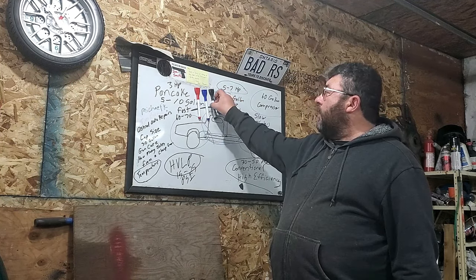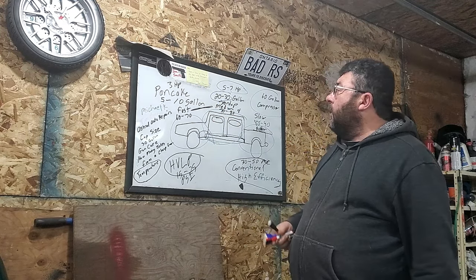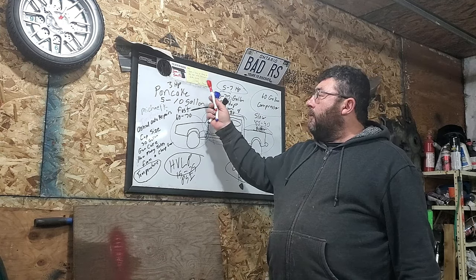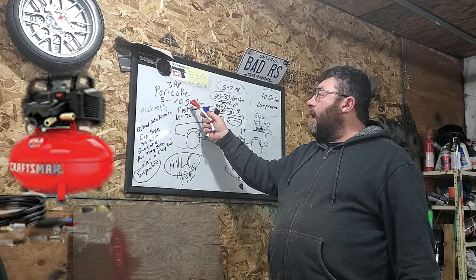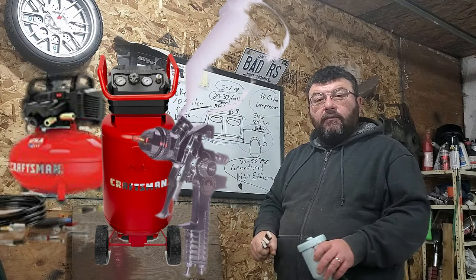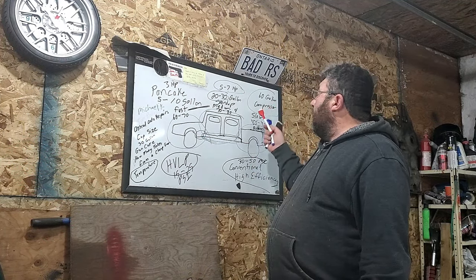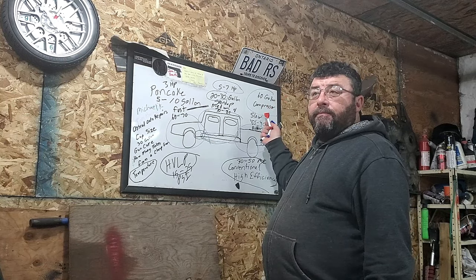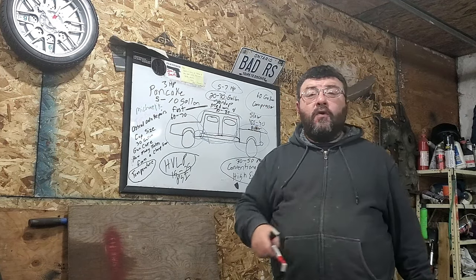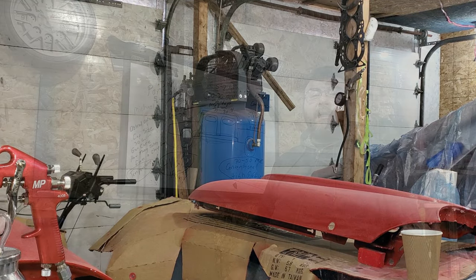We have three types of compressors you're going to be running into at home. You'll have your three horsepower 5 to 10 gallon pancake. You'll have your 20 to 30 gallon stand-up, which will most likely have some wheels on it. And then you have a bigger one, like I have over here in the corner — the 60 gallon compressor that you can tackle any paint job with.